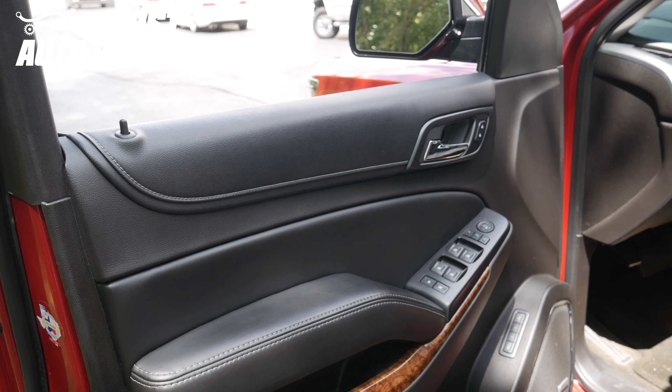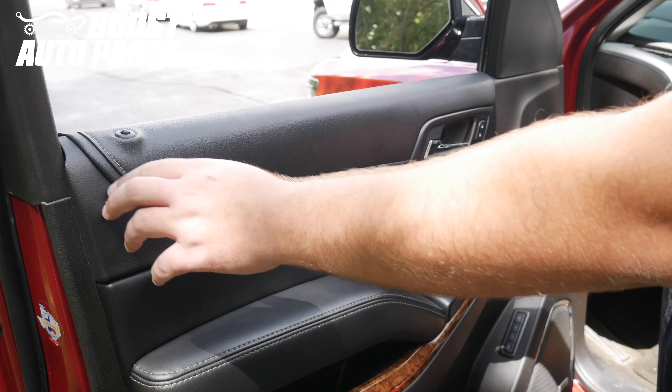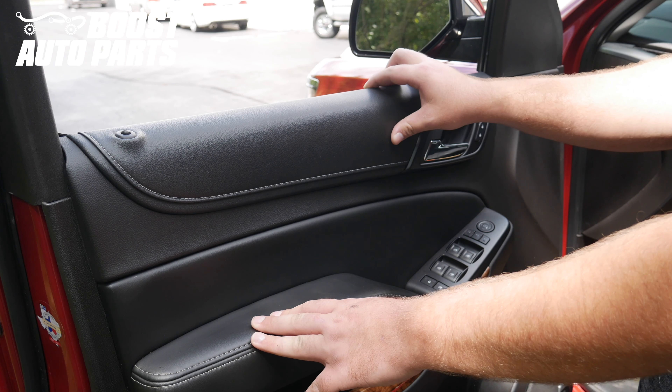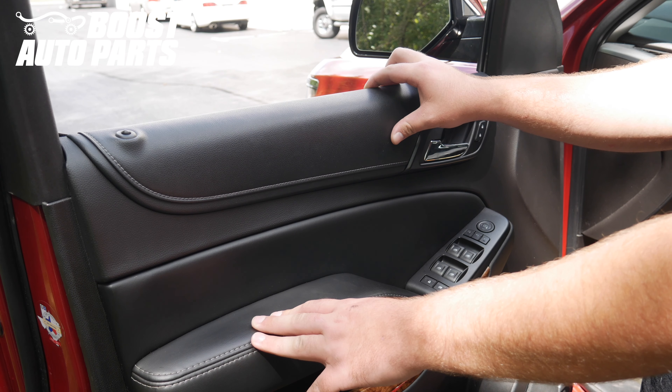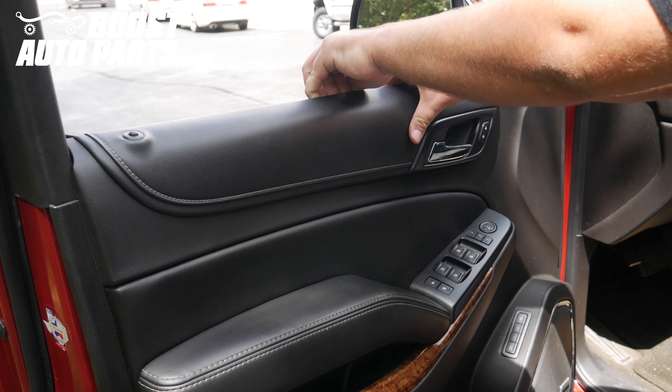Now this door panel is a little bit unique. Rather than lifting it off, you actually pull it straight towards you so that the window seal stays on the door. First, press the lock lever down to make sure that we don't obstruct anything. You can see we have the window down — it is a little bit easier with the window down. Once you've released the bottom trim clips, get up near that window seal and pull it straight towards you. You should feel the clips release.